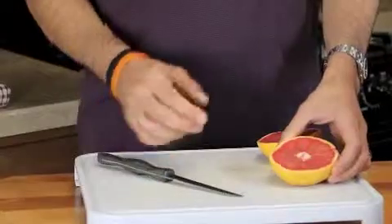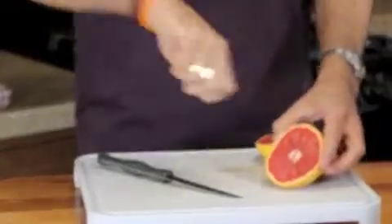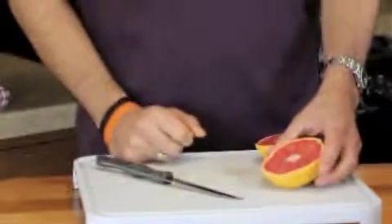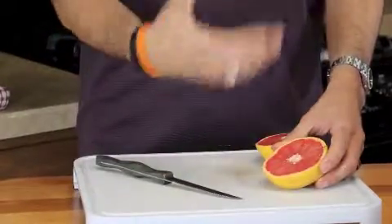When I was young, my parents and I would sit around the table with a spoon and try to get all the grapefruit slices out. I just remember it was always hard to do with a spoon that was dull.